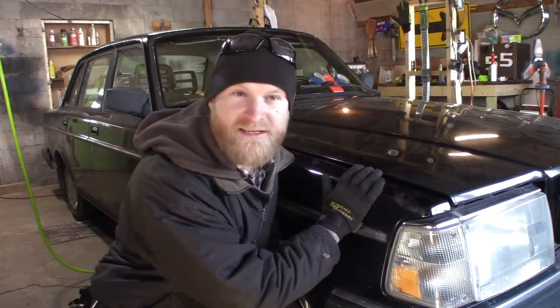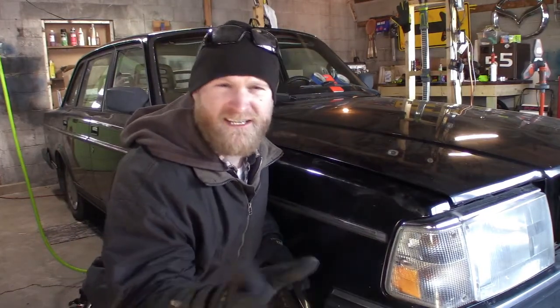We're getting ready to pull the engine on this thing. We're going to label stuff, disconnect stuff, and get ready to pull the whole drivetrain out so we can do the turbo manual swap.